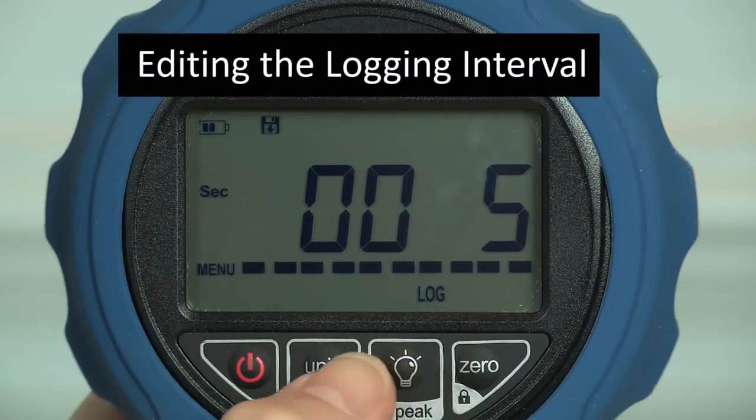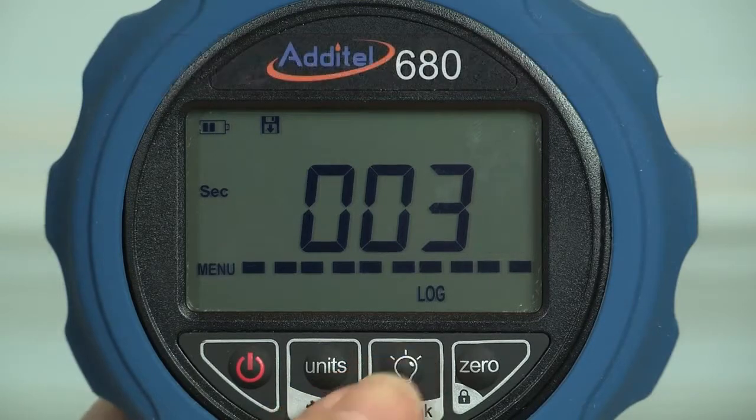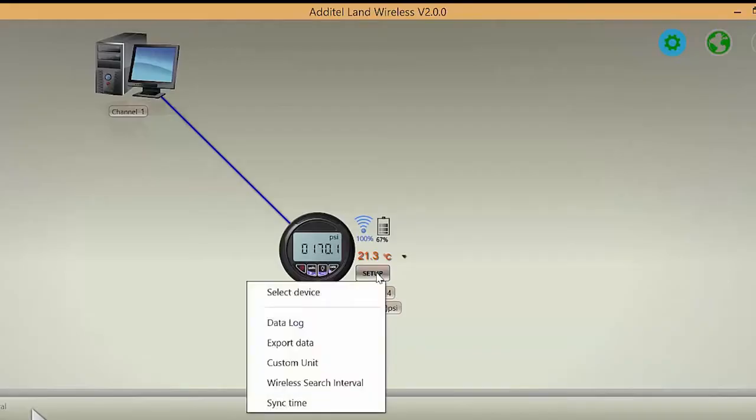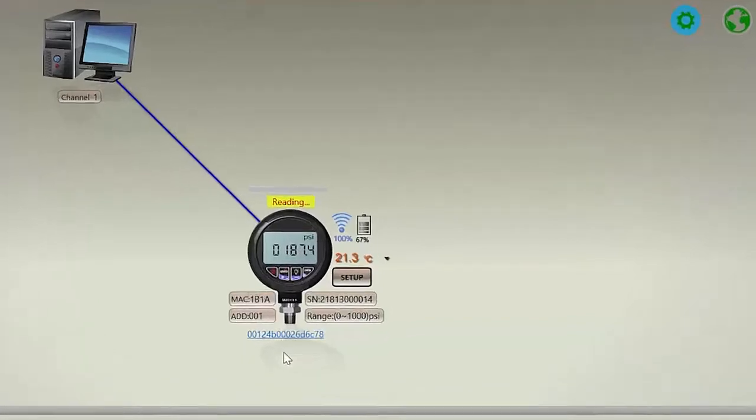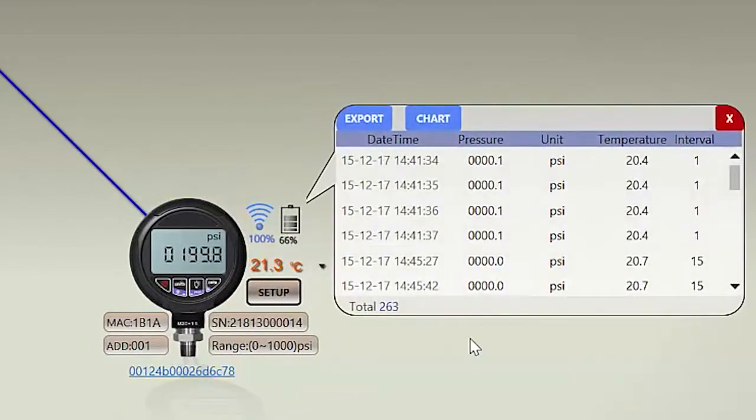Internal memory capacity is 140,000 data points and each point includes a time and date stamp, the pressure value and the temperature. The 680W comes with Atatel Land, which is a free download at our website and facilitates the easy downloading of log data.